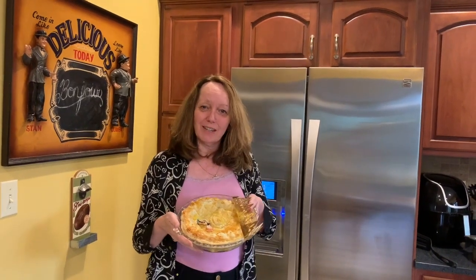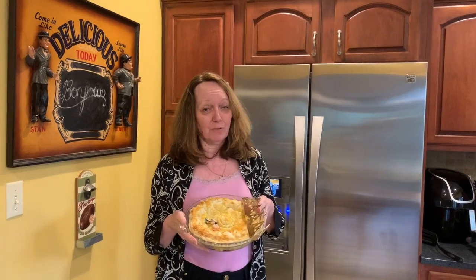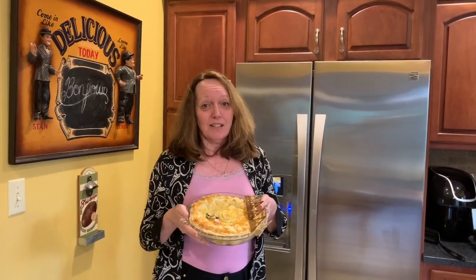Bonjour! This is the Galette des Rois. The Galette des Rois is the king cake that we eat in France in January. It's one of the favorite traditions of my family.